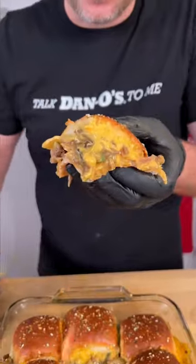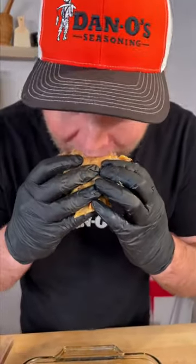Would you look at that? We're going in for a bite. 100% honesty, I've never had cheese whiz — I get it now. Give it a try, let me know what you think.